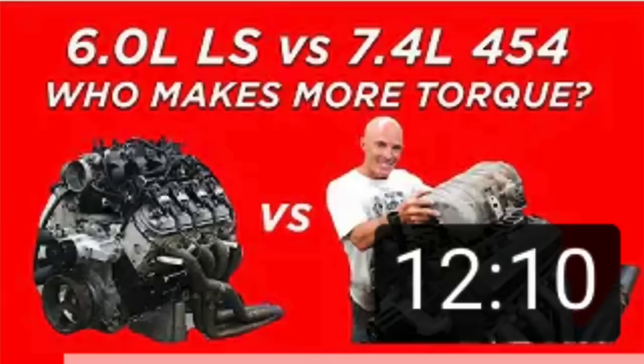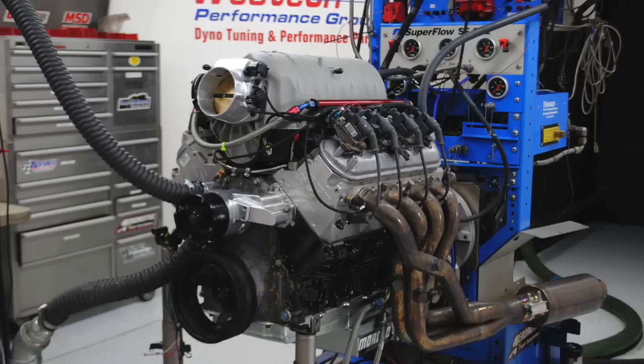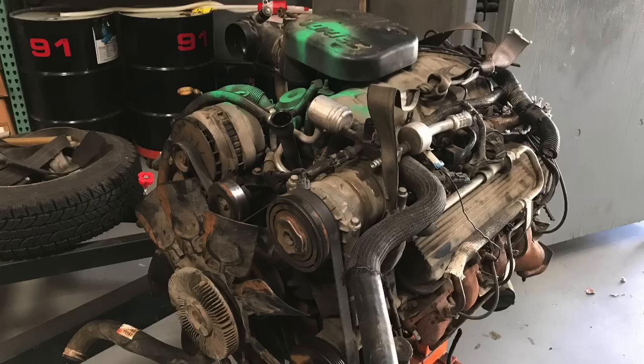Hey guys, Richard Oldner here. Thanks for joining me. Back in part one we took a look at a comparison between a junkyard 6-liter LS and a junkyard 7.4-liter 454 big block Chevy to find out which one makes more torque. Now it's time to introduce strokers. In this video we're going to find out how a 6-liter LS compares to a 408 stroker LS, how that 408 stroker LS compares to a big block 454, and how all of these compare to a stroker 489.